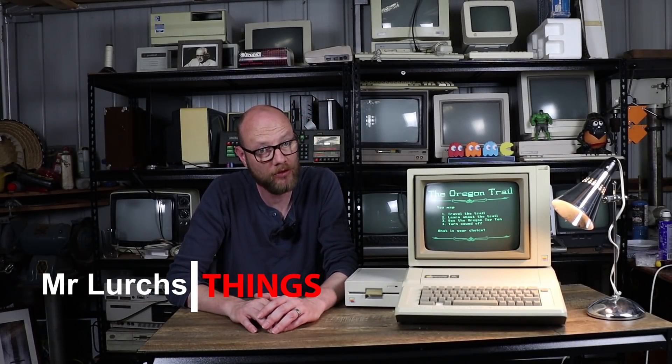G'day internet, welcome back to another video. This here is my Apple IIe, which you haven't seen before, primarily because it predates me doing YouTube, and it was actually one of my first restorations, again, before doing YouTube.